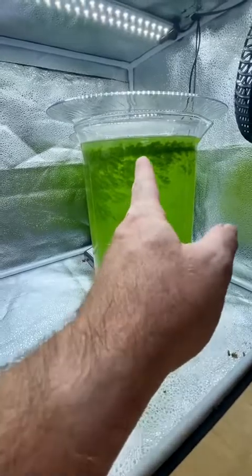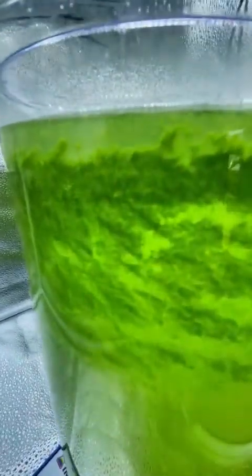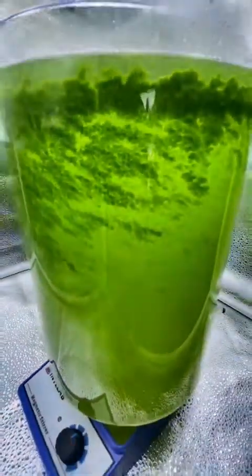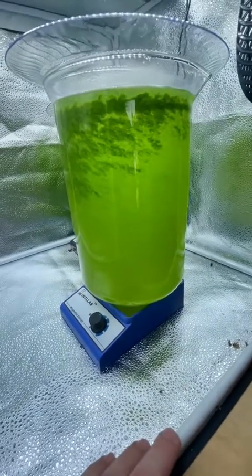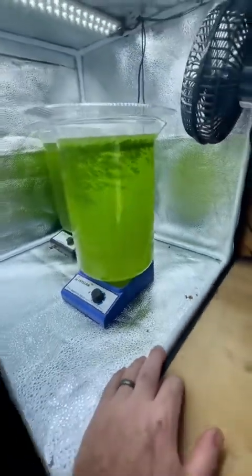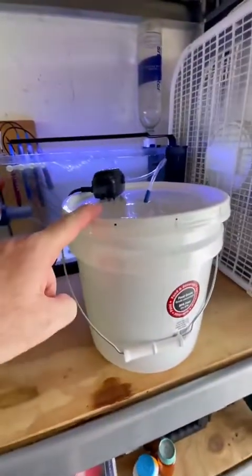It just has this kind of really fluffy algae growing on it — you can get up close there. The phyto is a little bit lighter probably because of that and it's probably time that I feed it again too. Anyway, I'll catch you guys tomorrow with the harvest of my rotifers here.